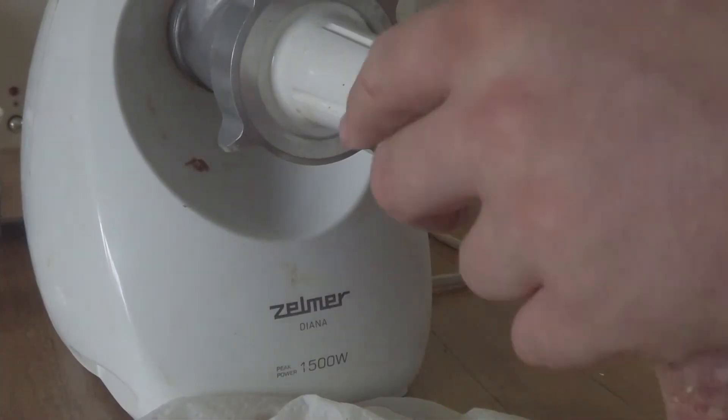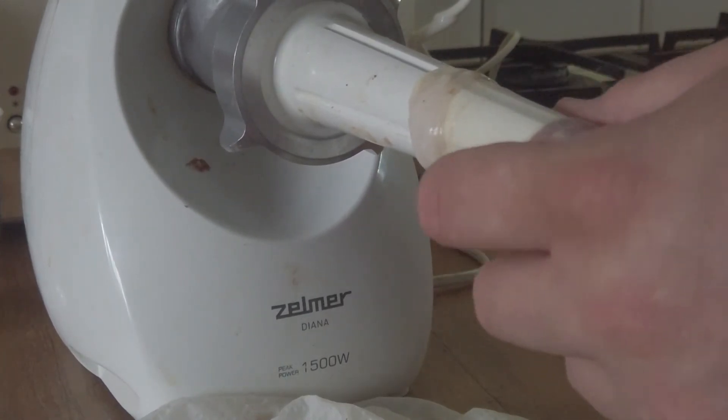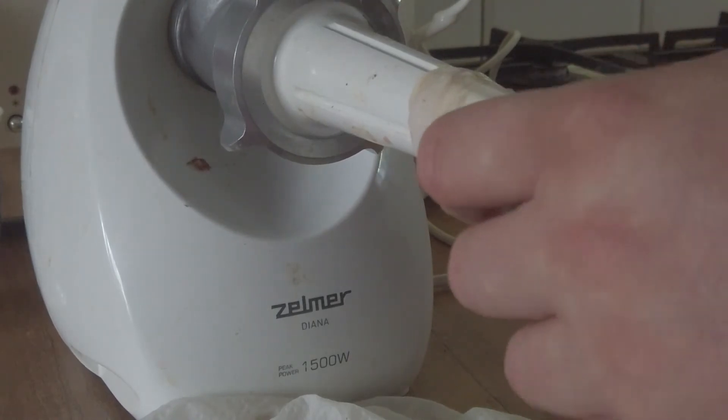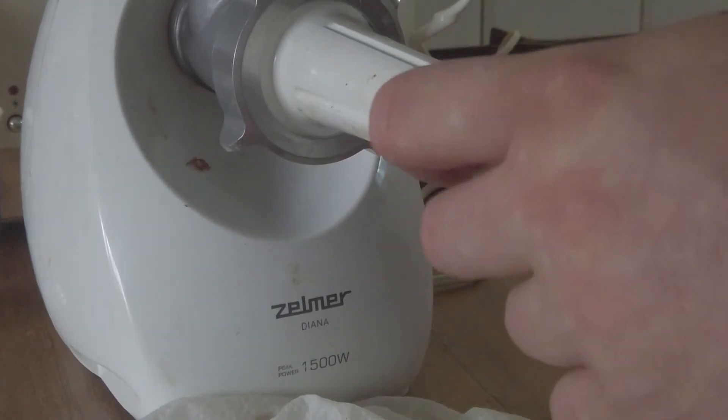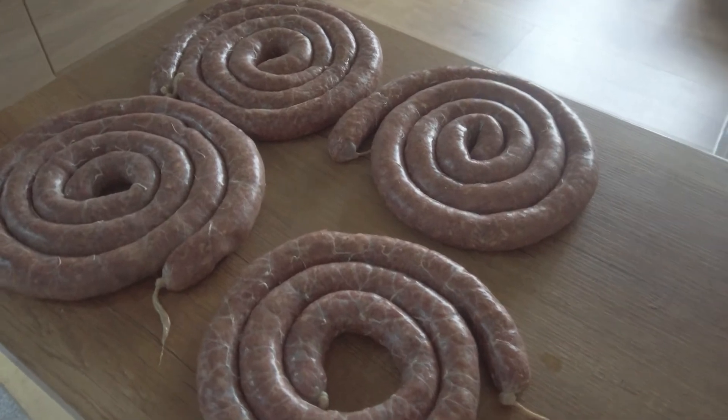Then we proceed to stuffing. I used thin pork casings, which I decided would be just right. I don't have any specialized equipment — I live in quite a small apartment for making homemade products and don't have anywhere to store such equipment. So a regular meat grinder from Elmer with a sausage stuffer attachment does the job just fine.